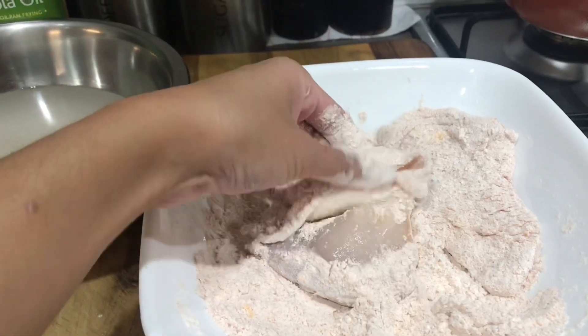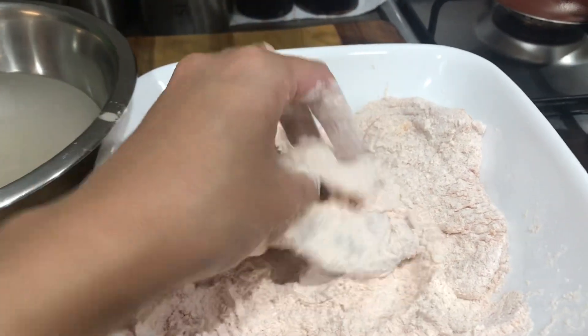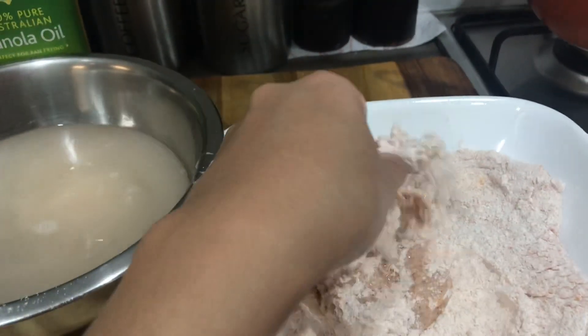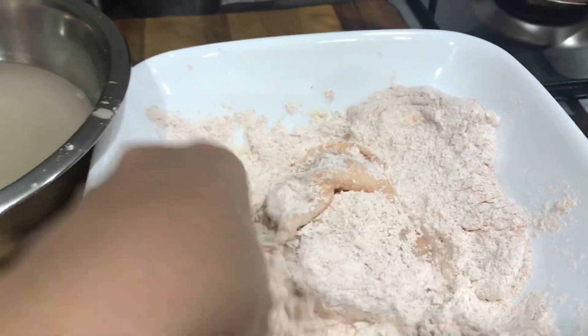It's time to fry our chicken. Roll the chicken in our dry mixture from earlier. Make sure all the pockets of the chicken are covered, especially under the skin — that's what will make the skin crispy. Then with the cold water, dip it very quickly, just a super fast dip, and coat it again in the dry mixture. Set it aside, or you can place it straight into the boiling oil.